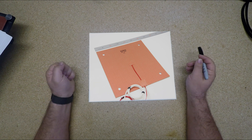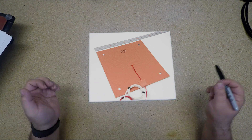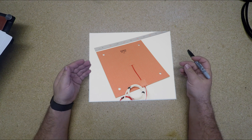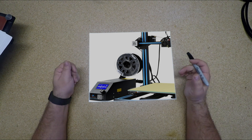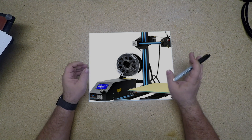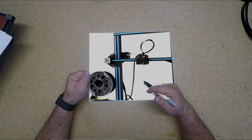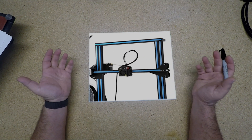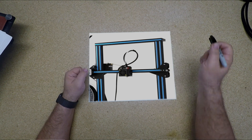Third, we're going to move the filament spool from the side of the control box and push it to the top of the printer. Eventually, we're going to move the spool completely off the printer and make it wall mounted. We're going to move the filament detector to the top of the printer so that we'll have a much cleaner filament path from the top of the machine to the bottom.